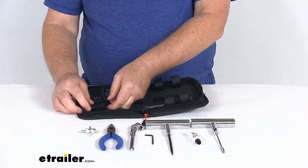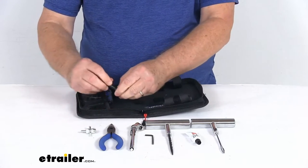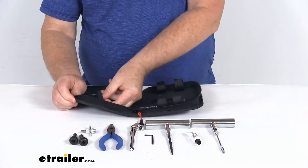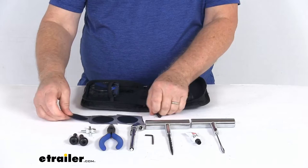It also comes with two valve stems. In case you need to replace the valve stems, they give you two long valve stems. They also include three tire repair patches — there are your three patches.